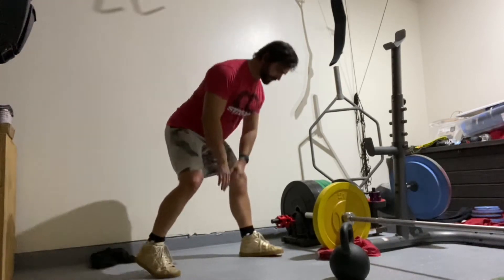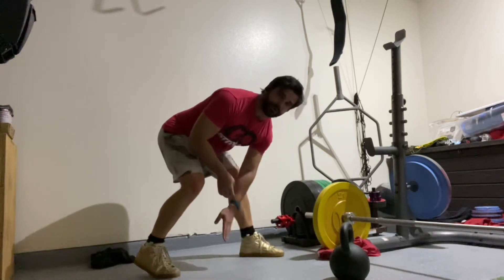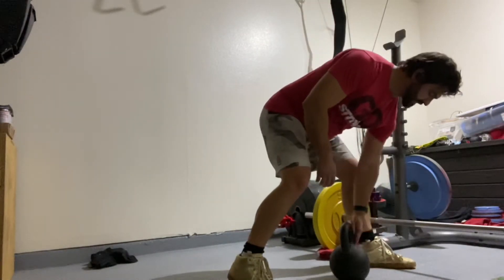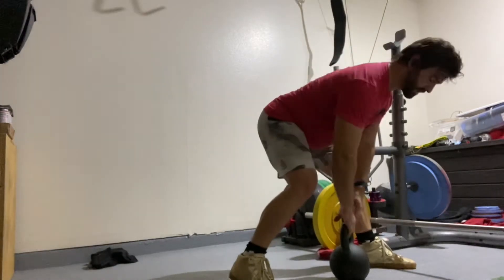We're trying to aim for the heel of the front foot. So if I'm coming up on the weight here, I'm going to have that weight set up right at the heel and work on hinging my hips back, chest stays up.